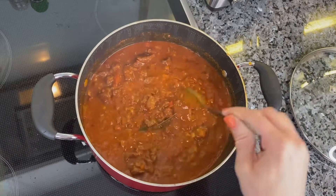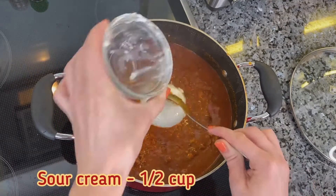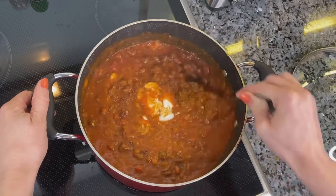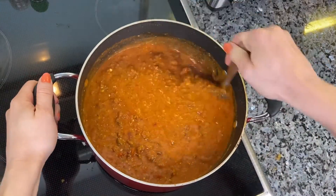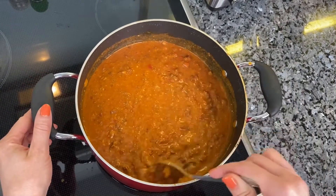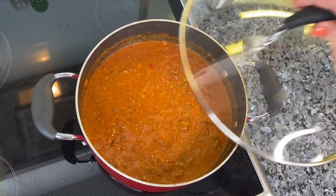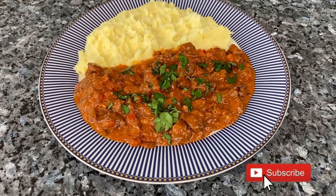After that, turn off the heat and add sour cream. The goulash is ready now. However, I highly suggest letting it cool overnight — put it in the fridge and reheat the goulash the following day. This will enhance the flavor and texture. You can reheat it over the next couple of days and the goulash will only get better.